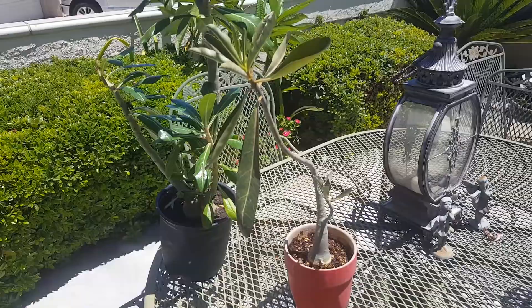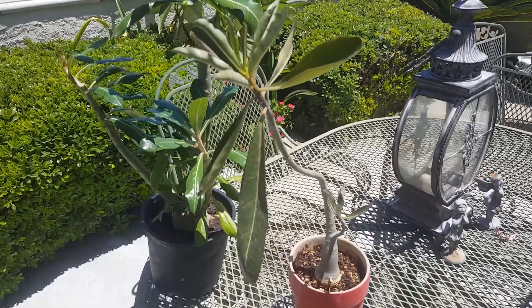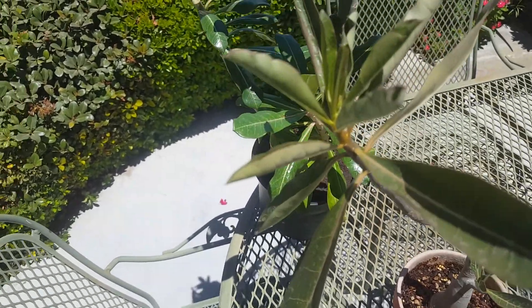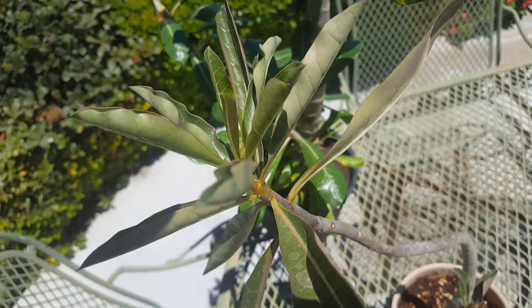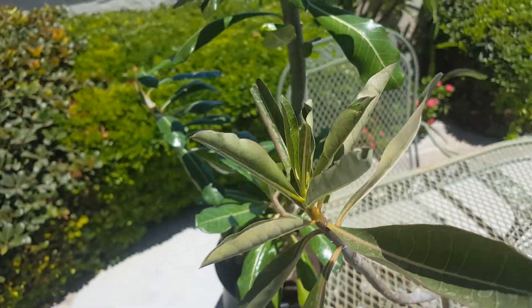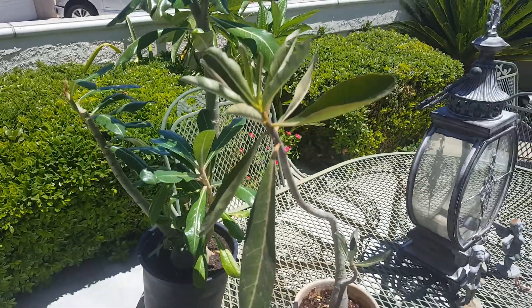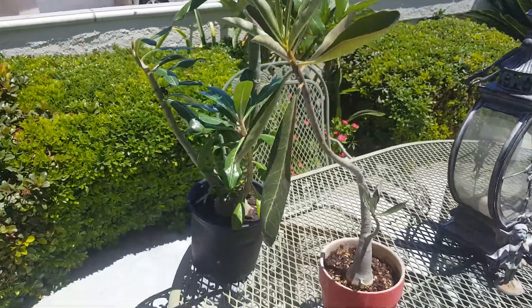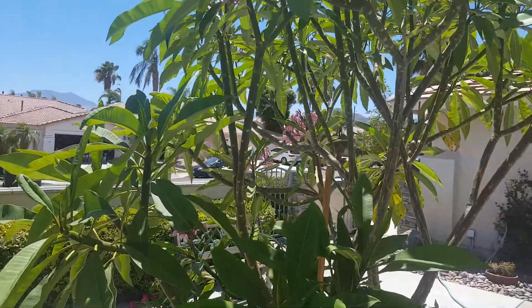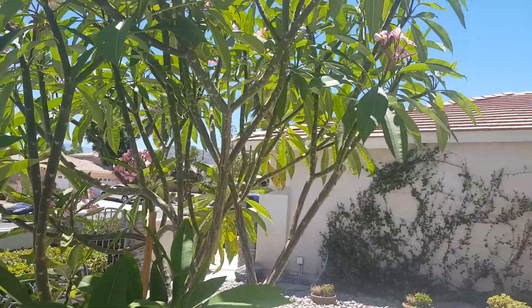Its little sister right here is one I told you about in the last video — it came from an eBay find from a lady in Florida. And it looks like we might have — if you look closely — a couple buds coming out. This one has been in the sun probably most of the morning and does get some afternoon shade.